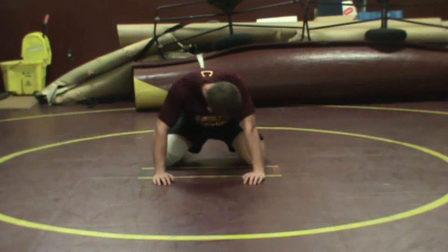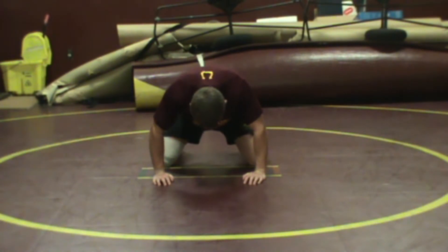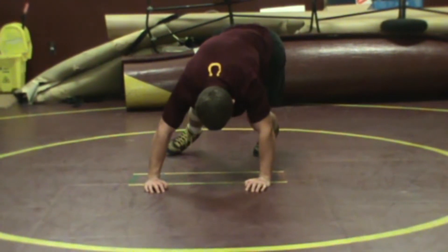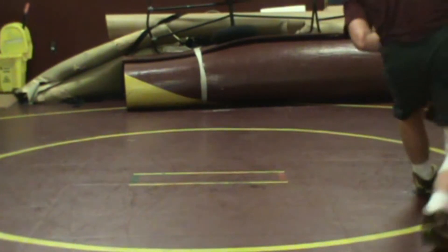So buck up looks like this — Collins is down on the bottom. His knees have to be behind the line and his hands have to be in front of the line. For our buck up, we're going to put more weight up toward our hands, so Collins is going to lean forward. On the whistle, he's going to buck his butt up in the air — he's up on his toes, his butt comes up. Once his butt's in the air, he's immediately going to run his feet in a circle and get out.